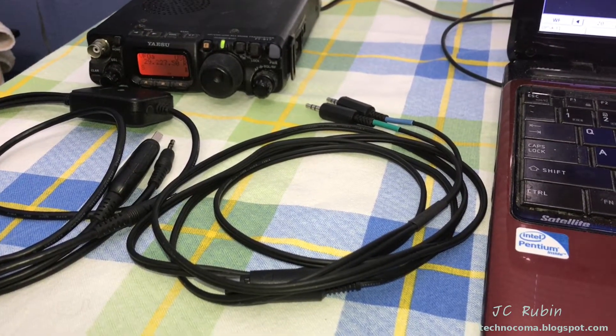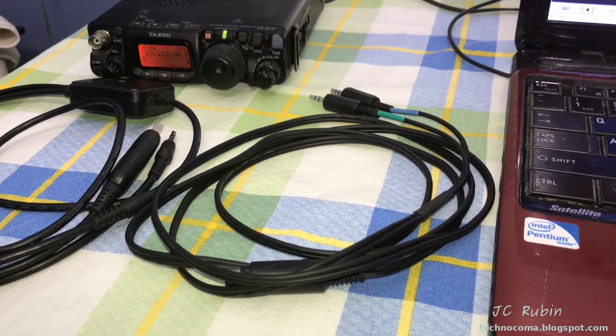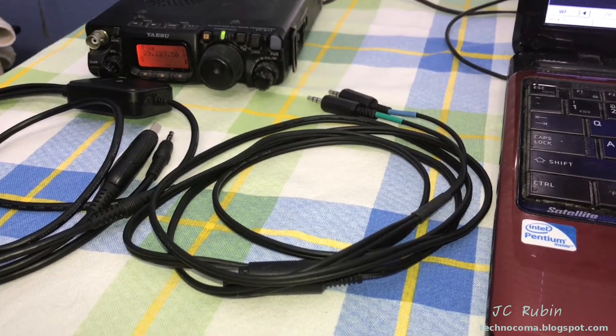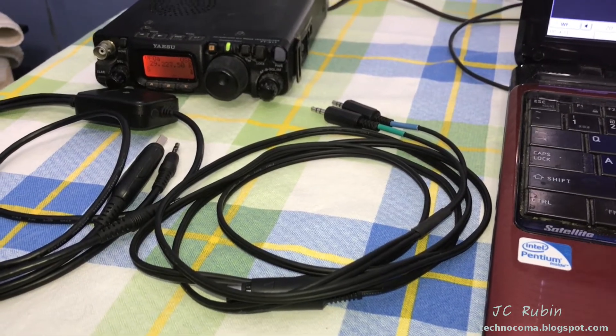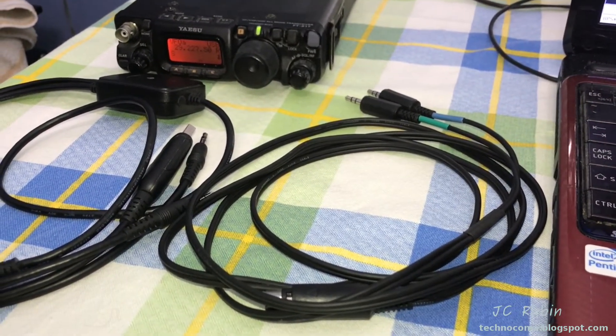The next topic of discussion is getting audio connected from the FT817 to the laptop with FL Digi. You'll find this is actually surprisingly easy, a lot simpler than most people think. There is some equipment that's needed to do this and it's a little subjective.